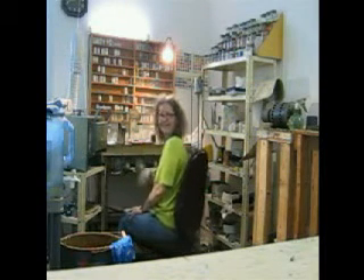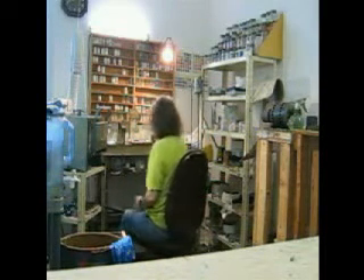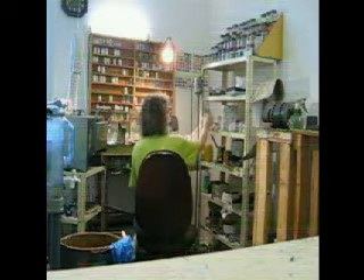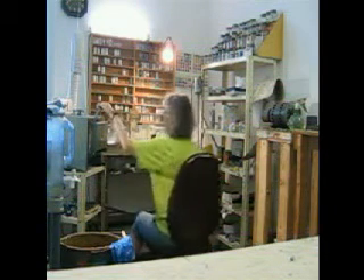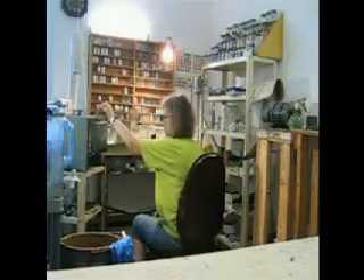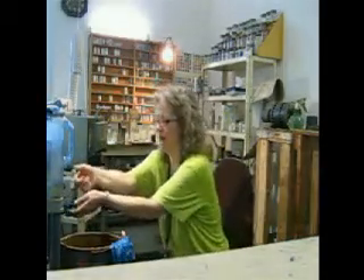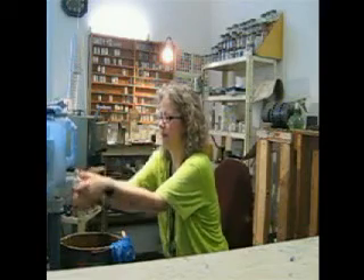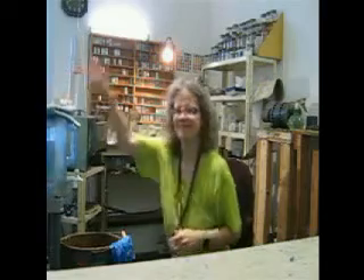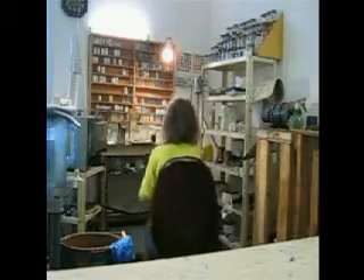Hello, my name is Catherine Crowe and this is my enamelling studio. Enamel basically is glass that's fused onto metal at very high temperatures. The little jars that you see around here are all filled with different colored glass, ground up just to the consistency that I need, which is about the consistency of sand. What I'd like to do now is take you through the process of developing a special order with a customer.